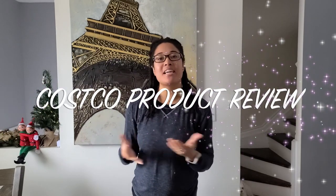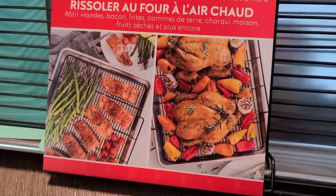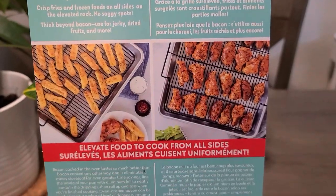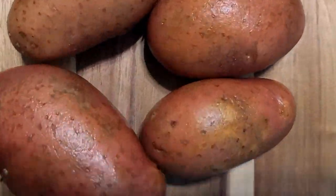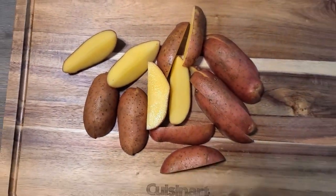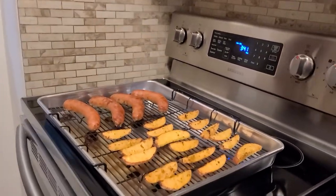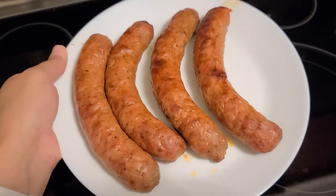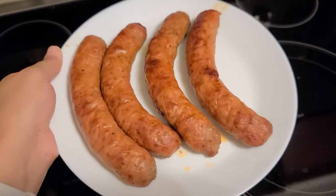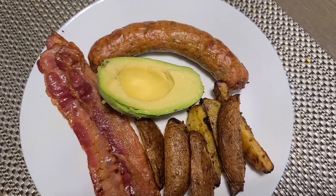Hey guys, what's up? My name is Dee and welcome back to my channel. In this video I'm going to be sharing an air fryer dupe review with you guys. This one is super affordable, so if you're on the market for an air fryer-like item that doesn't take up space, is super affordable, and it pretty much works, then this video is definitely for you. I'm going to break down everything based on my first experience using it, so you guys can be fully equipped to know if this item is the right one for you.